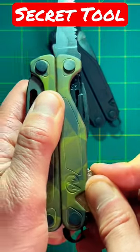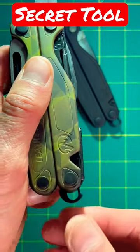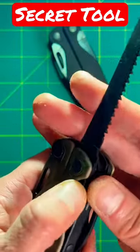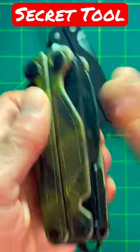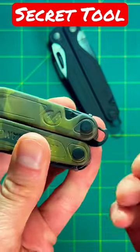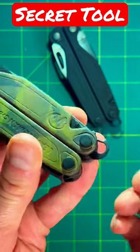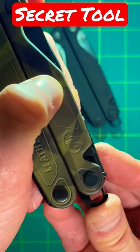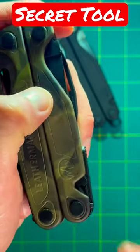Let's go ahead and do that. As you move it down, you get this tool right out of here. And with that being said, you can close this down and you can use this as your lanyard over here. To close this down, all you have to do is put your finger right here and push it right back in. Just like that.